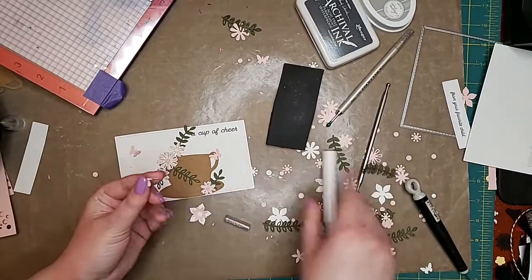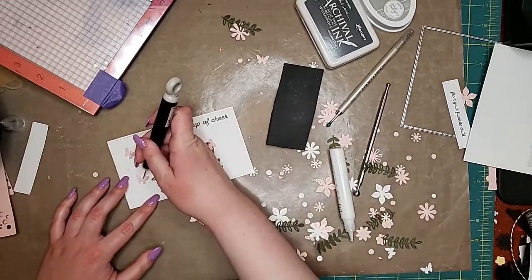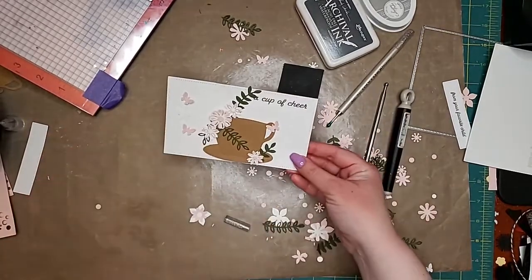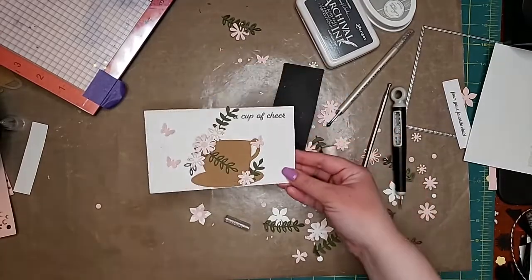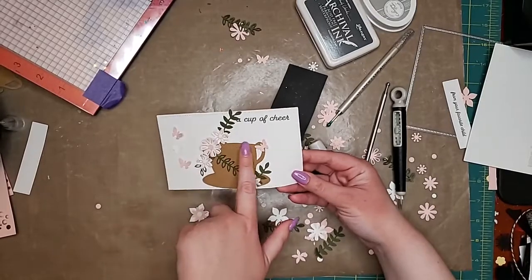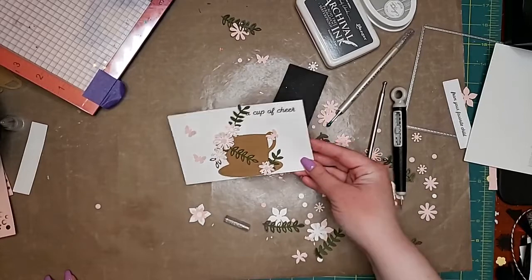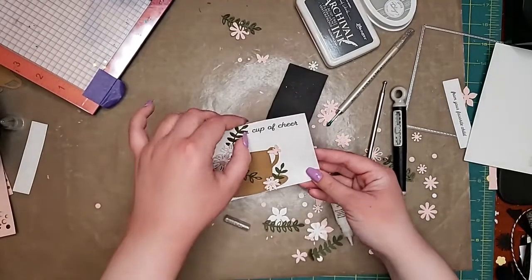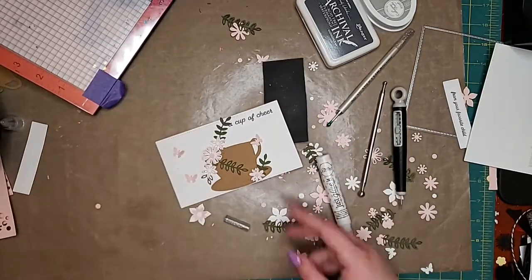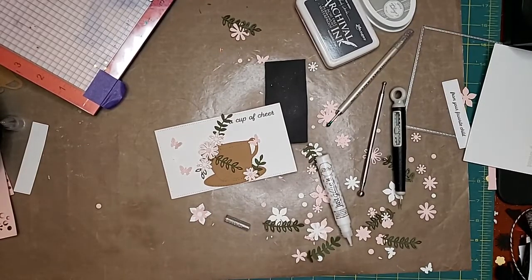If you guys see us at a show, the booth will look pretty much the same — I'm redoing the table skirts and they will not be ruffled this time. That's cute! I feel like it needs something right there. What do you guys think — does it need something else or is it fine? Maybe the little swirly coffee thing? No, that'll go over the stamp — that's true.